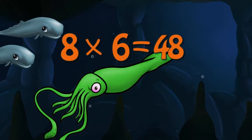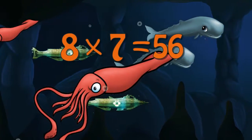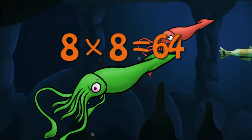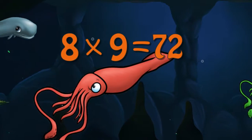8 x 6 is 48. 8 x 7 is 56. 8 x 8 is 64. 8 x 9 is 72.